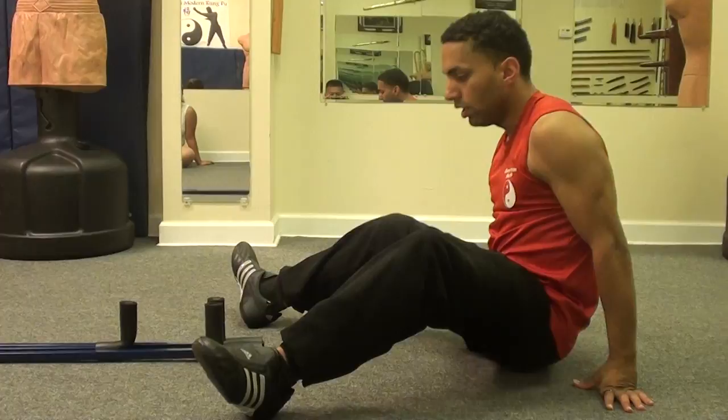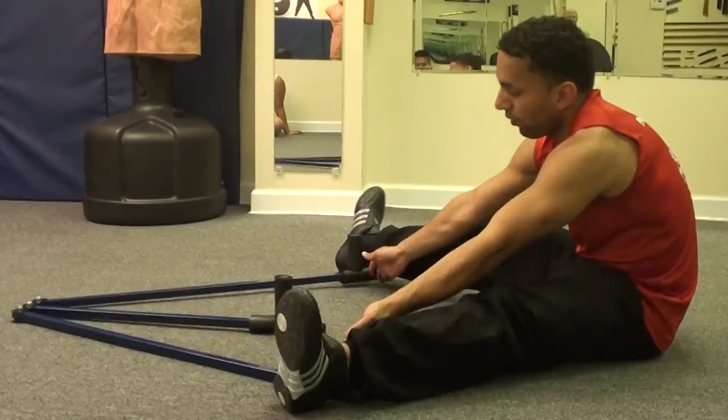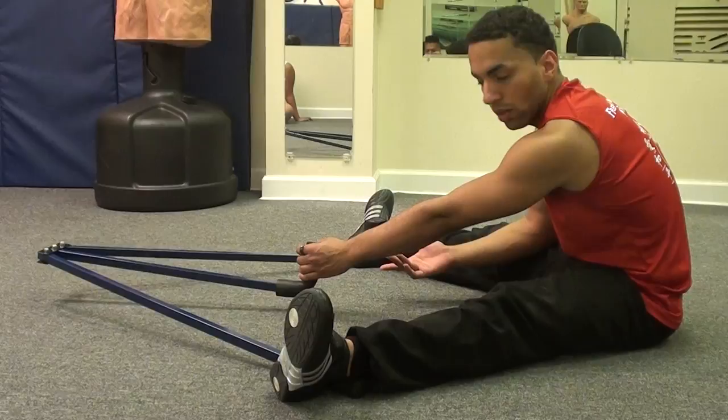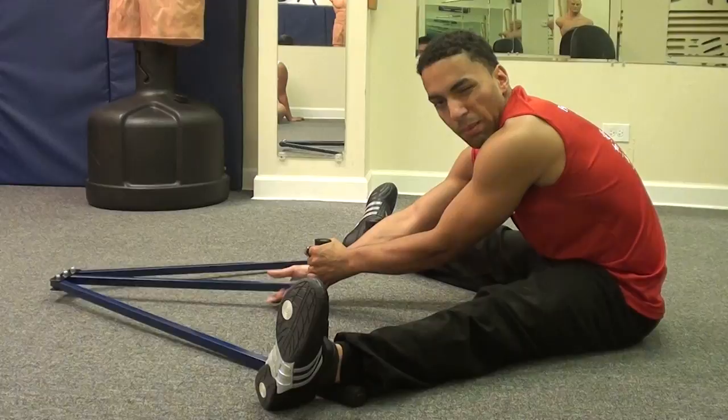If you look, basically you just open it up as much as you can, to where you feel comfortable. And then you grab the middle bar and you pull. Now if you notice, it has a tendency to lift up, so some people didn't like that in their review. But it's pretty simple — you just kind of control it as you pull in, and it's not really that big of a deal.